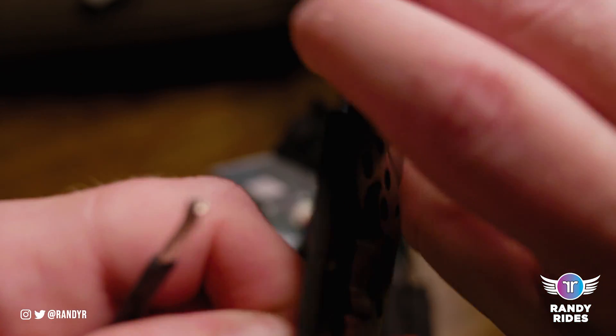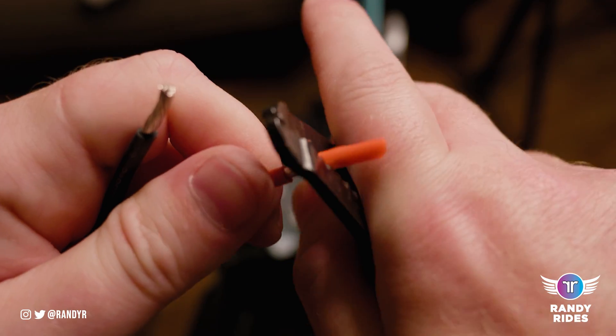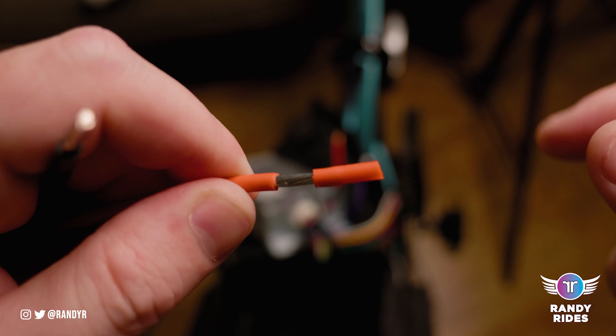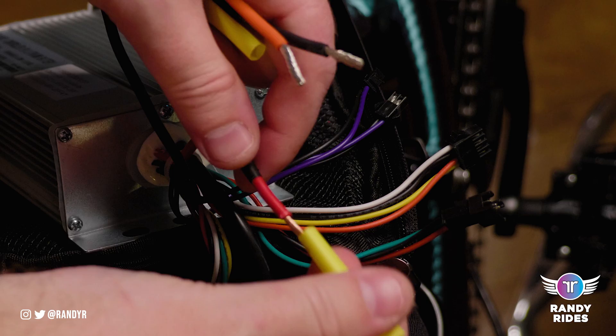I'm just re-stripping mine since I've already used that connection — I always like to start out with a fresh one. The way you strip is you just twist your stripping tool, and if you do it right it should easily slide off. Then you just toss that in the trash.